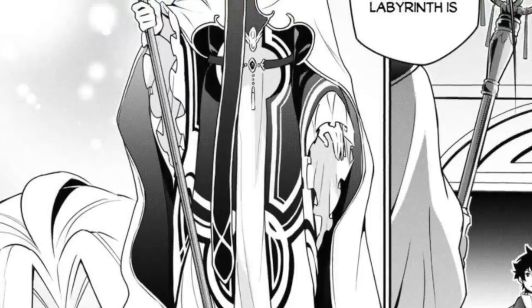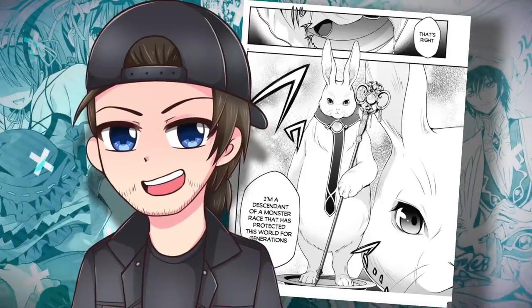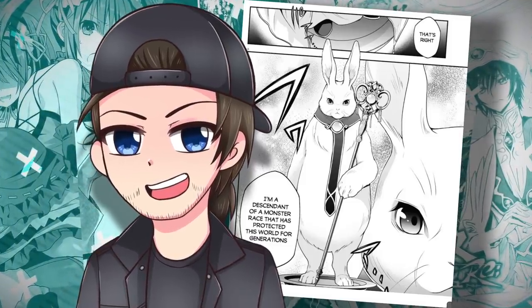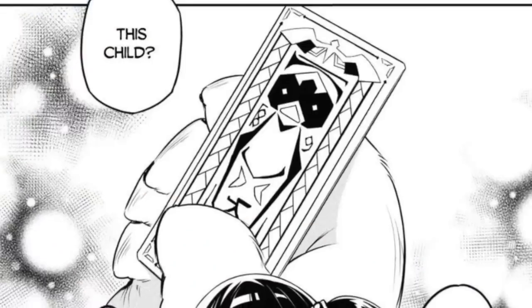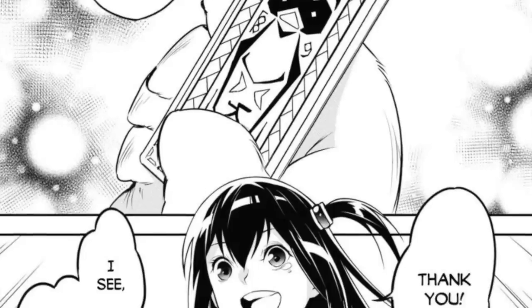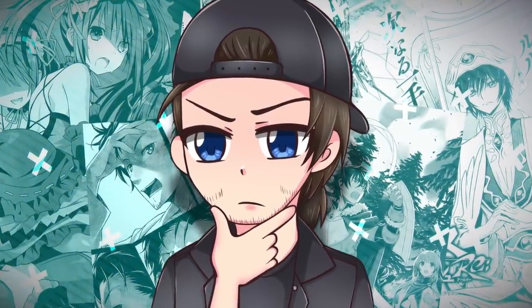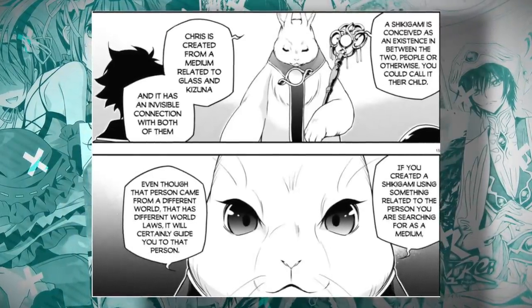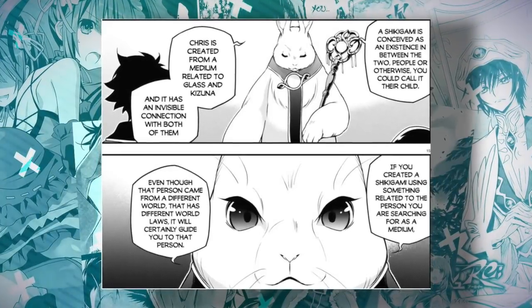Kizuna mentions she knows a person who is really good at finding people and takes Naofumi to them. That person is Ethnobolt, a vassal weapon wielder also known as the Boat Hero — fun fact, he also has a rabbit form that looks really cool. He decides to help Naofumi and Rishia look for the others. Kizuna mentions she's also looking for Glass, which triggers Ethnobolt's memory that he was keeping Glass and Kizuna's familiar safe. Ethnobolt is the one who creates these familiars, and the shikigami are described as an invisible connection between their two masters, acting as a medium to search out the other.